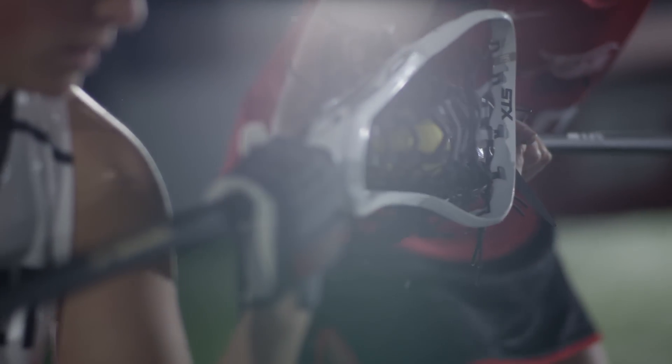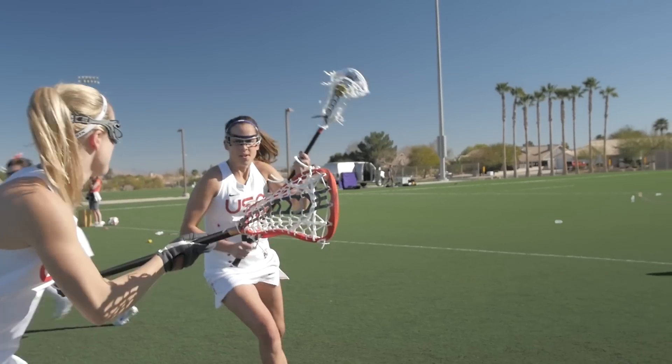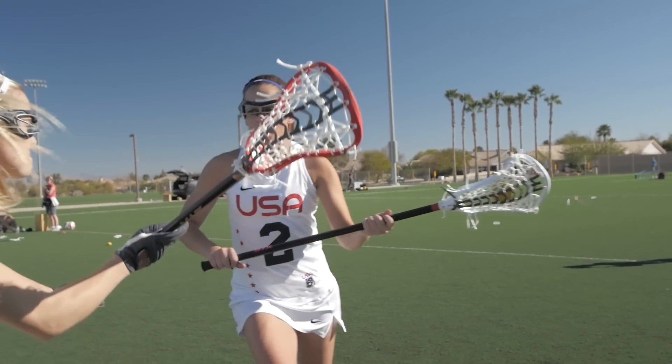The Exalt midfielder head is designed for that versatile player. It also has a pinched face to help assist her on the draw. The Exalt pillar is really built for the midfielder — midfielders need speed, they need agility, they need to run up and down the field. So we built product that meets their needs.